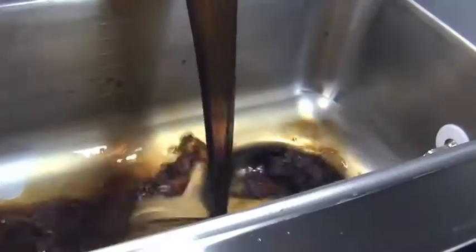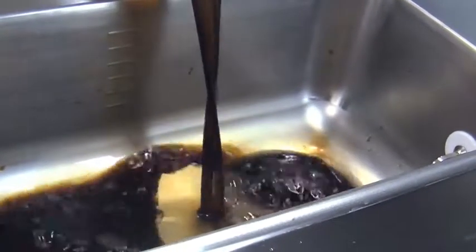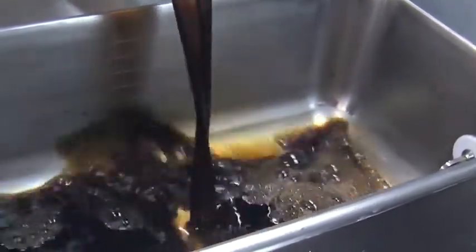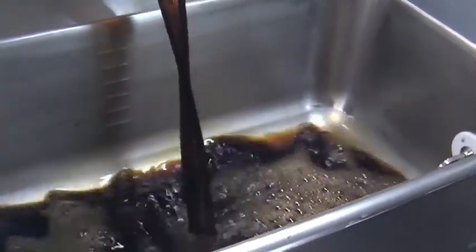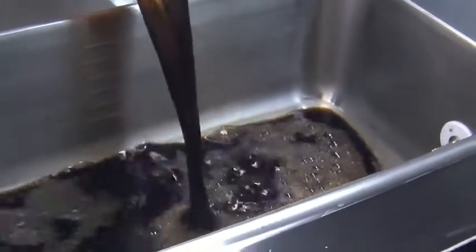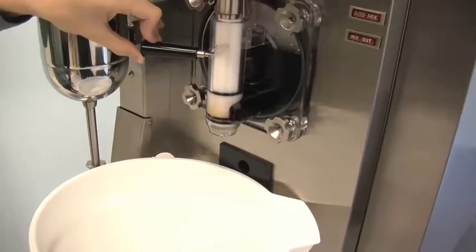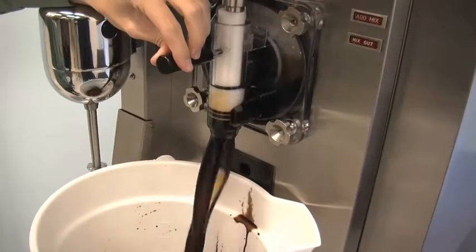Priming. Fill the hopper with fresh product and allow it to flow into the freezing cylinder — this will force out any remaining sanitizing solution. With a mix pail beneath the door spout, open the draw valve. When full strength product is flowing from the door spout, close the draw valve.